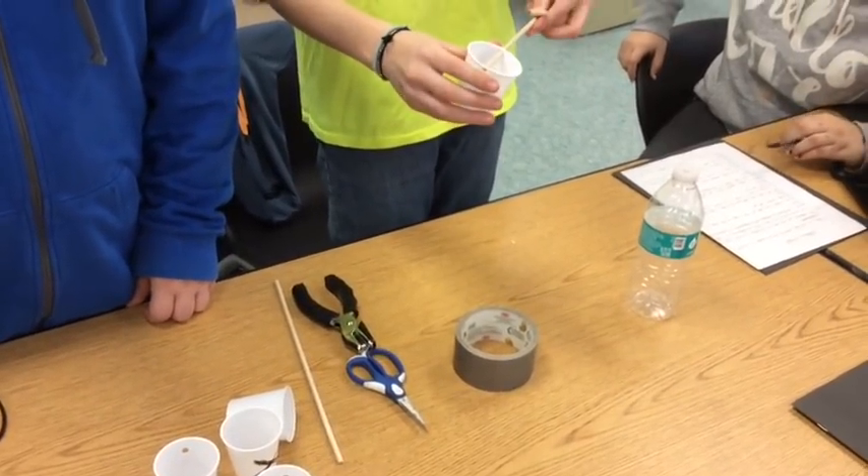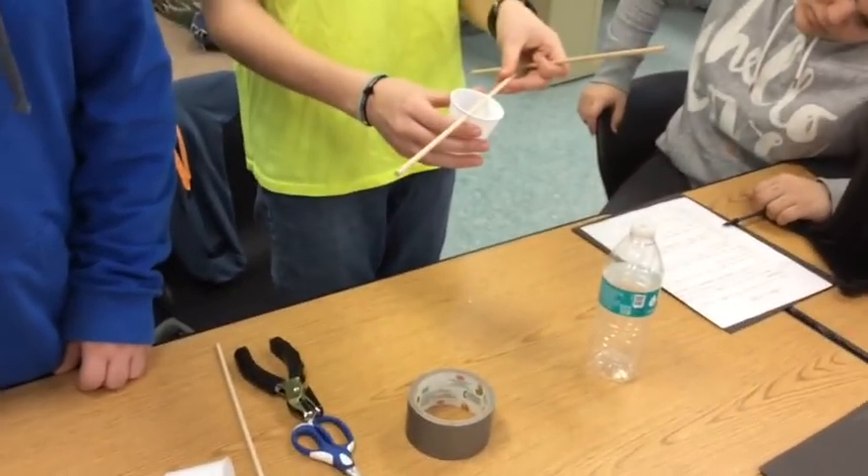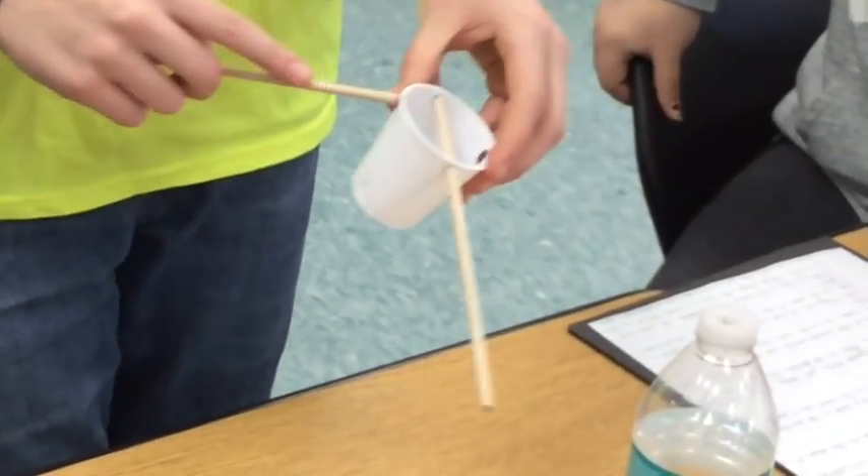Take two of the wooden dowels and slide them through the holes in the center cup so that they cross like an X.